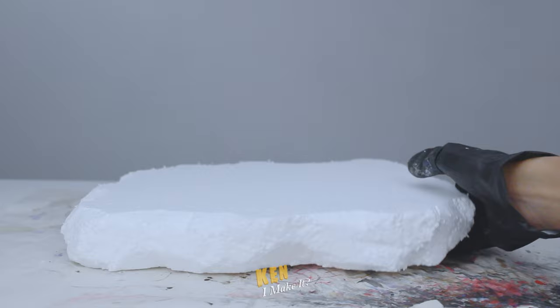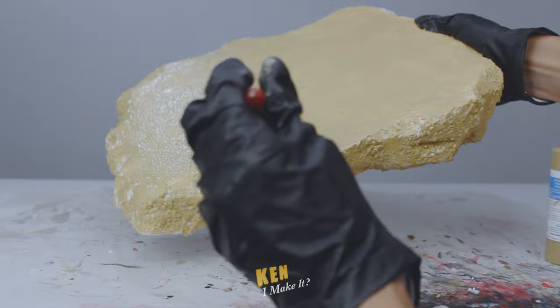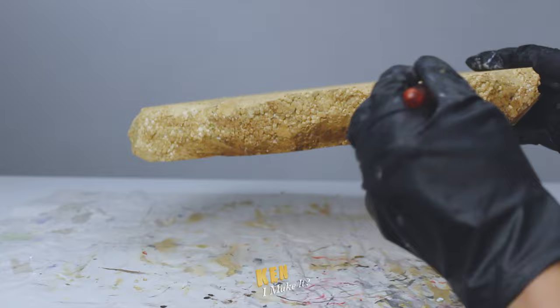An attempt was made. Oh well. Let me paint it that sandy Sokovia color. It's a bit too bright, so I'm gonna add a bit of brown to darken it a bit. That looks more natural.